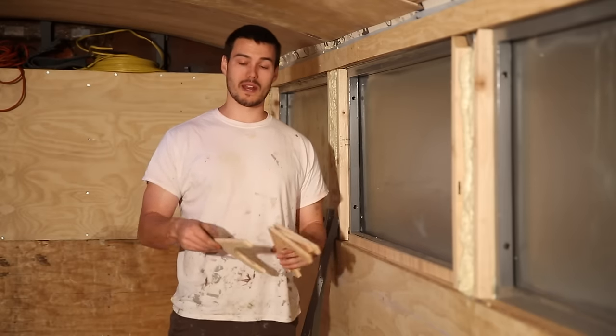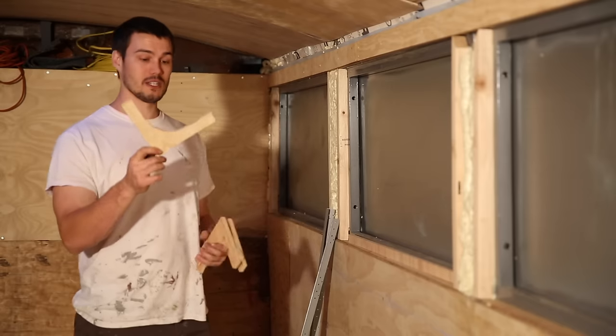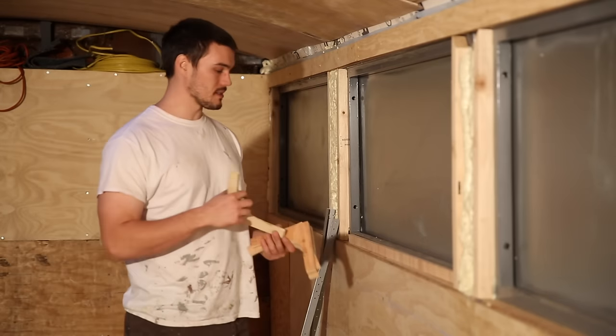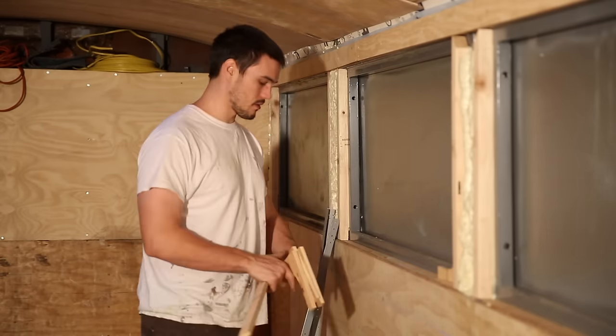Since then, what I went ahead and did was make corner pieces. We're going to be installing these corner pieces separately — one in each corner.